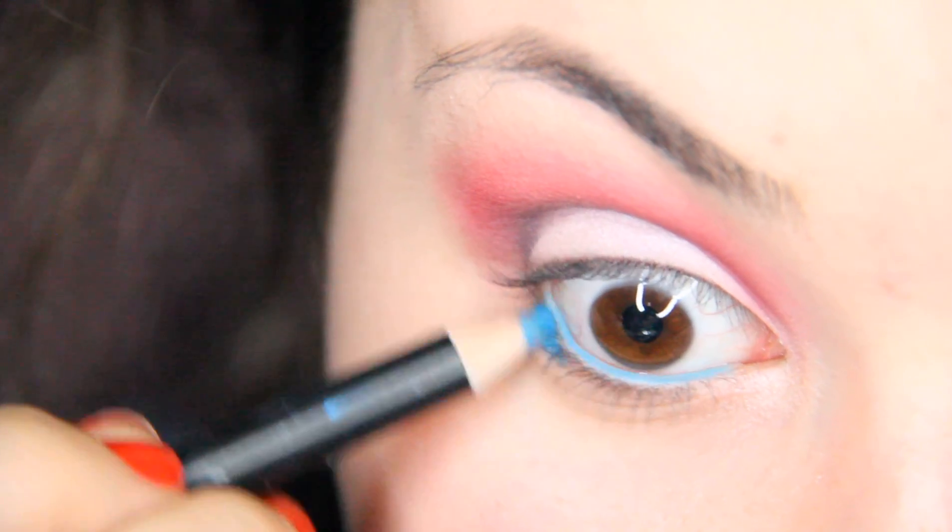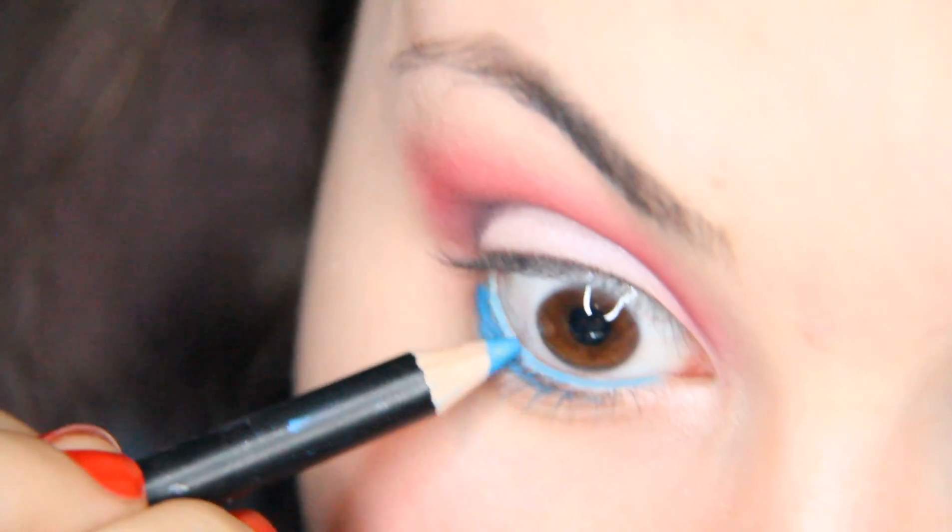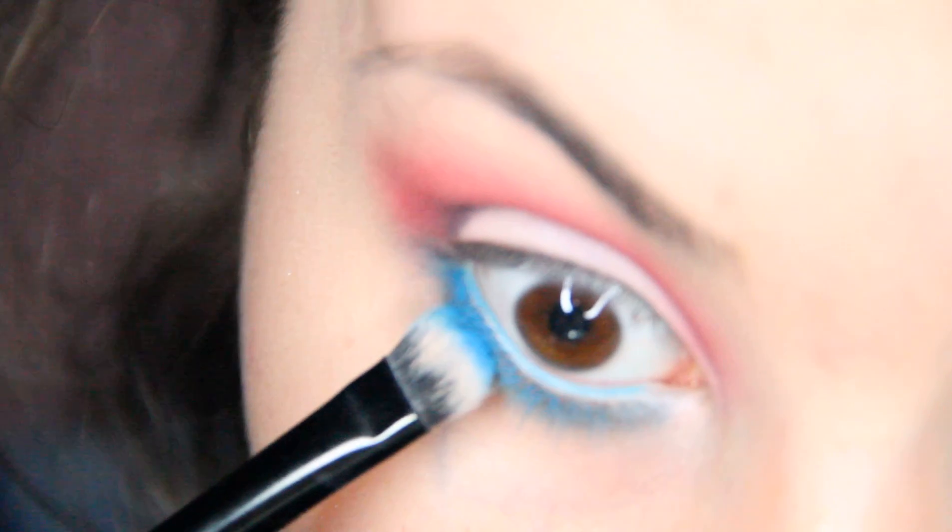Adding a blue pencil to your lower lash line and waterline. And on top of that, adding a blue eyeshadow.